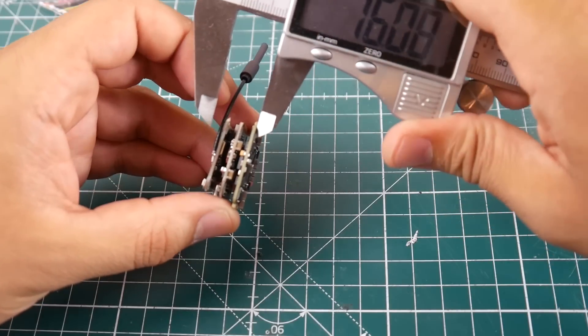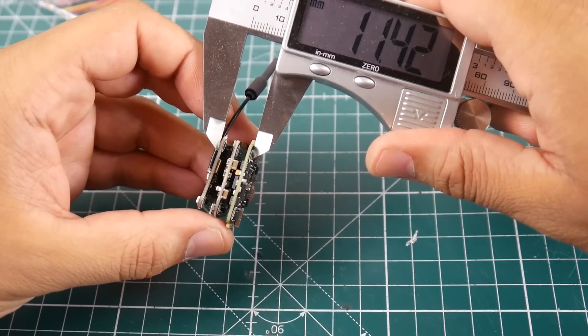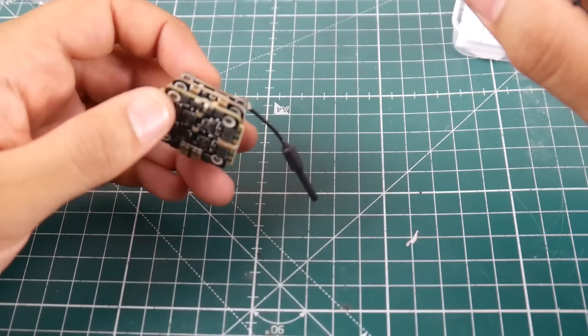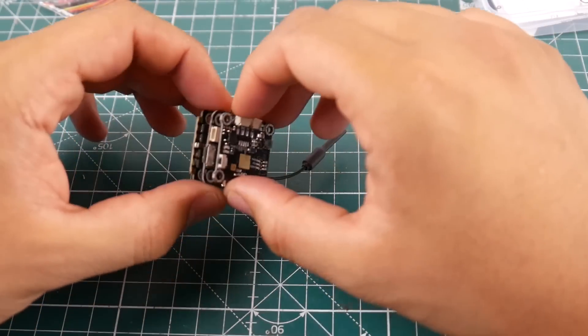What really attracted me to this stack is the overall height. Not including standoffs, it's just 11.42 millimeters — that is awesome.